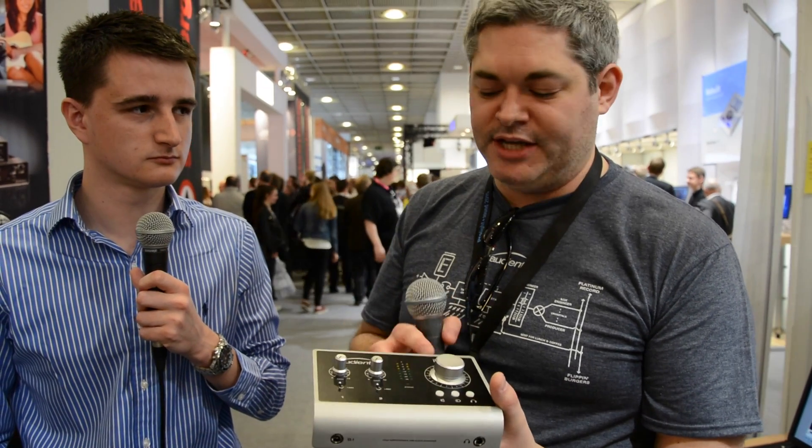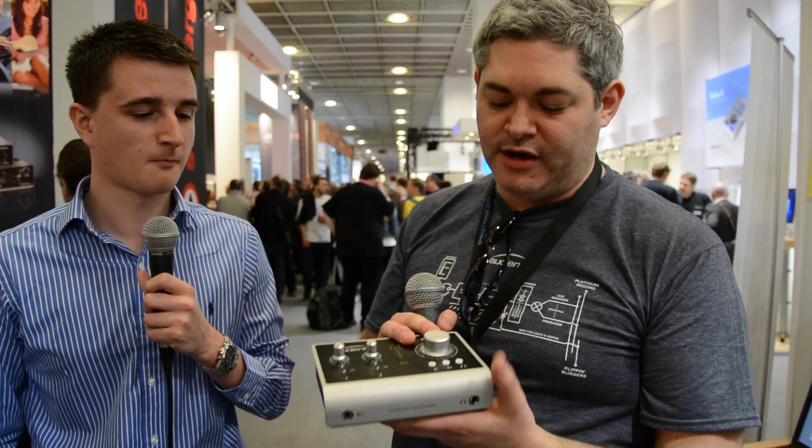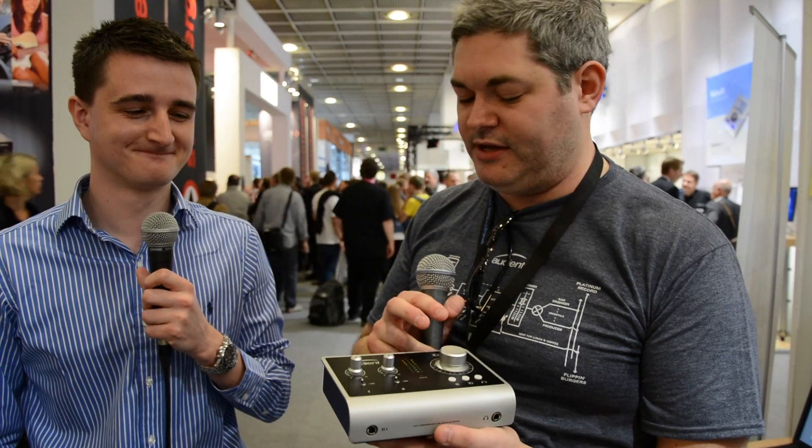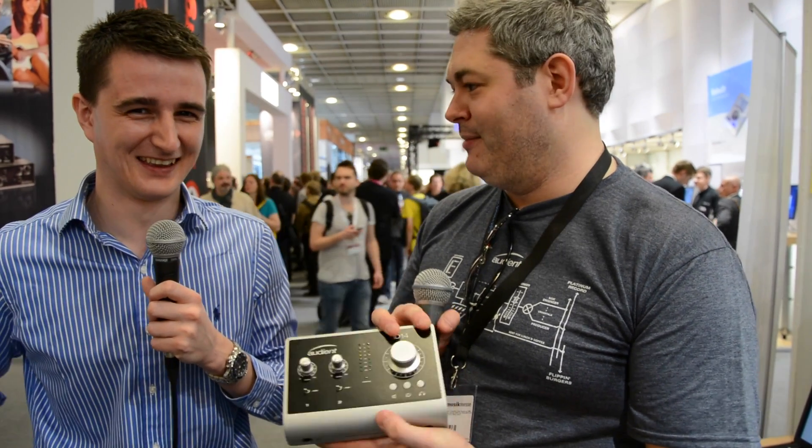It has a low latency DSP mixer application so you can create cue mixes for separate artists. We've also included talkback routing functionality and all of that. I'll let Chris explain the tour de force feature that is the ID button in the middle.